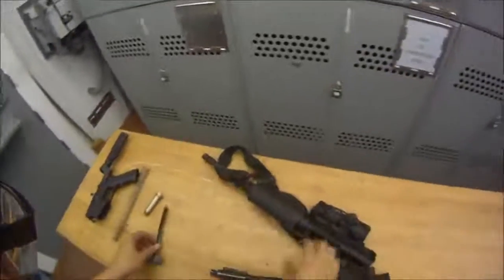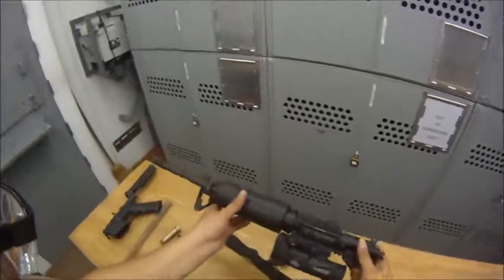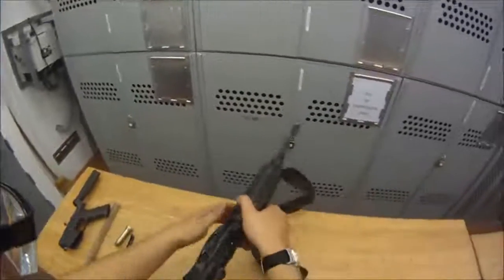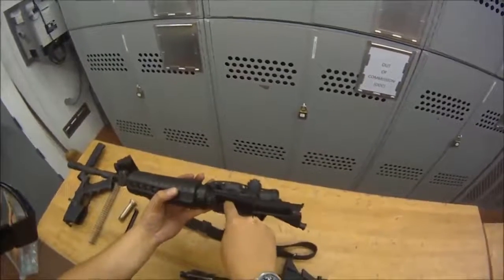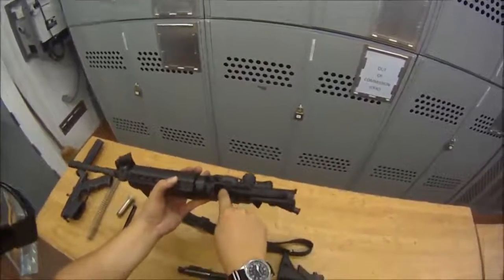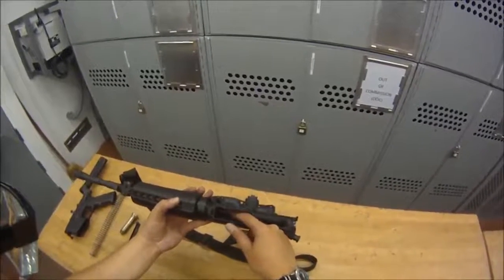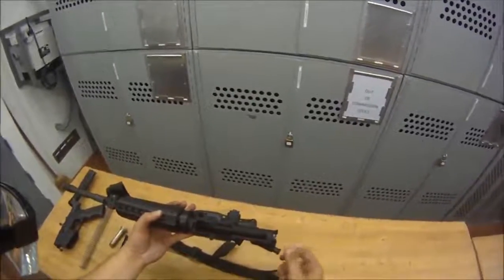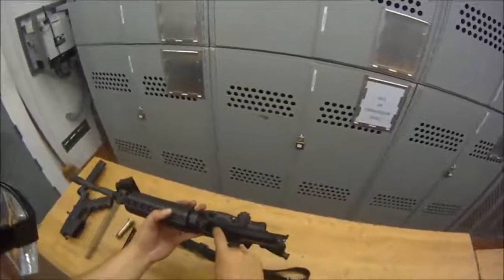This is your charging handle, and this is your upper assembly. When you're cleaning it, there's the gas return piston right here — you can clean that, but do not bend, crimp, or damage it. If you crimp this little tube inside, your weapon will become pretty much a bolt action, because this is what sends the gas back and pushes the bolt. If you crimp it off, it's not going to send the bolt back and you'll have to charge it with your hand. Do not damage this part.